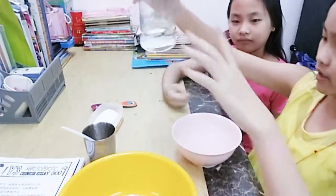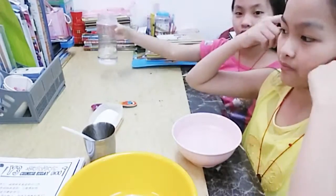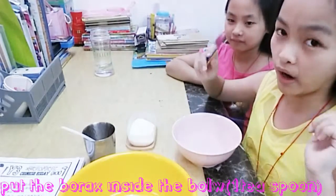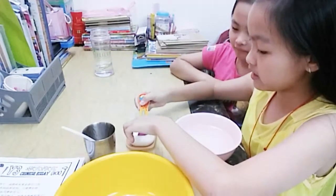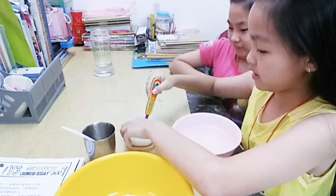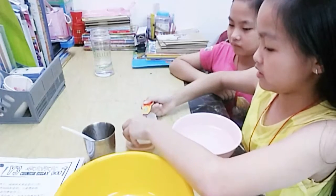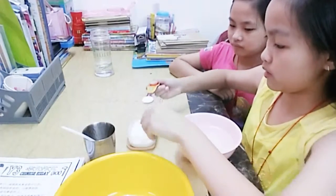Okay, pour into the half bowl and put the borax in — one half teaspoon. One teaspoon.